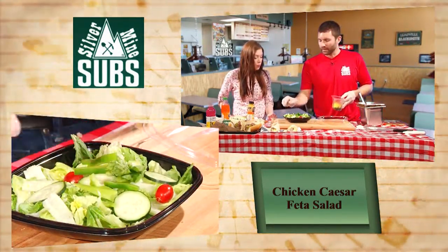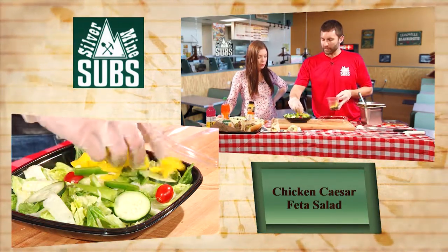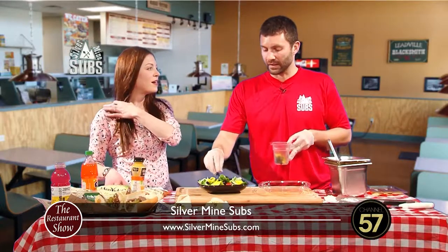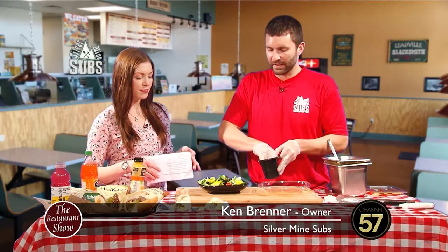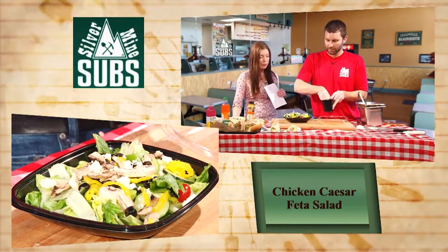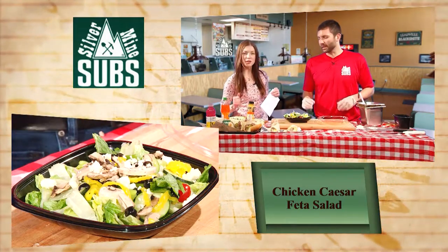I threw some green peppers on there - we slice the green peppers julienne style in house. We've got some banana peppers. People like banana peppers - besides lettuce and tomato, we go through more banana peppers than anything else. We've got some mushrooms. And then we've got our feta cheese. We have provolone and shredded cheddar too - shredded cheddar would be the second most popular for salad. Feta is the most popular salad cheese. None of our other salads come with cheese, so this is the only one.